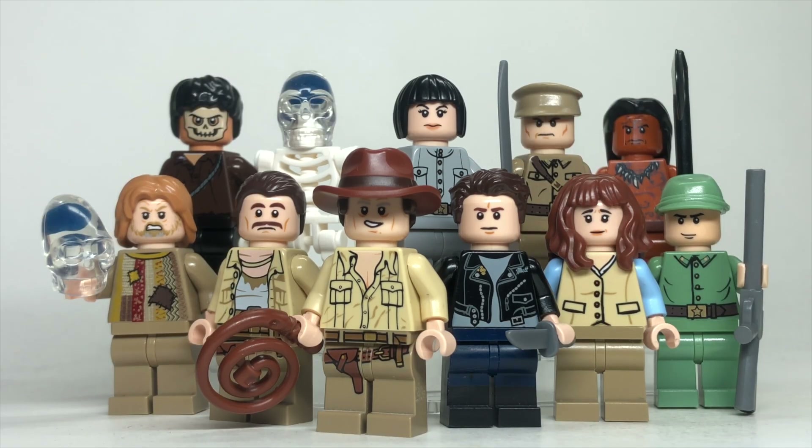Hey guys, today we're revisiting Indiana Jones and the Kingdom of the Crystal Skull. This is a movie I think gets hated on way too much, and most people that hate it haven't watched it for years. Anyway, here we've got the minifigures. I'm going to show you how to upgrade the 2008 Lego minifigs and how to build better versions with more modern pieces. So let's get into it and enjoy the video.